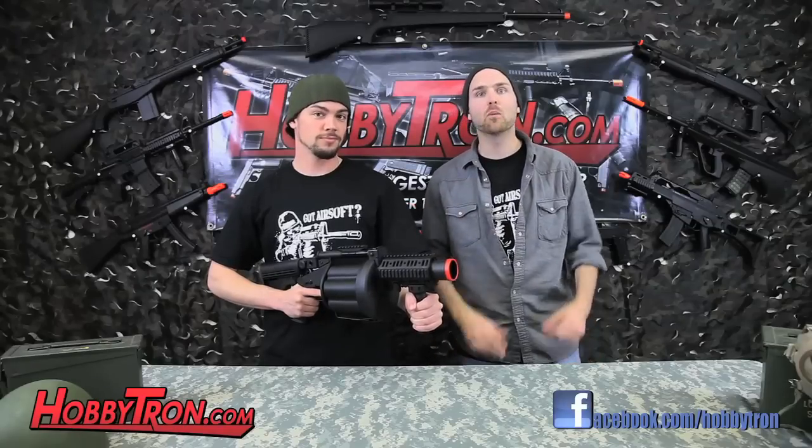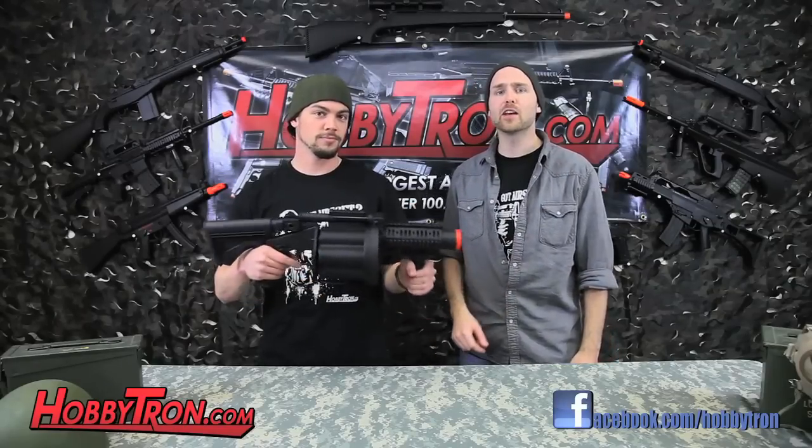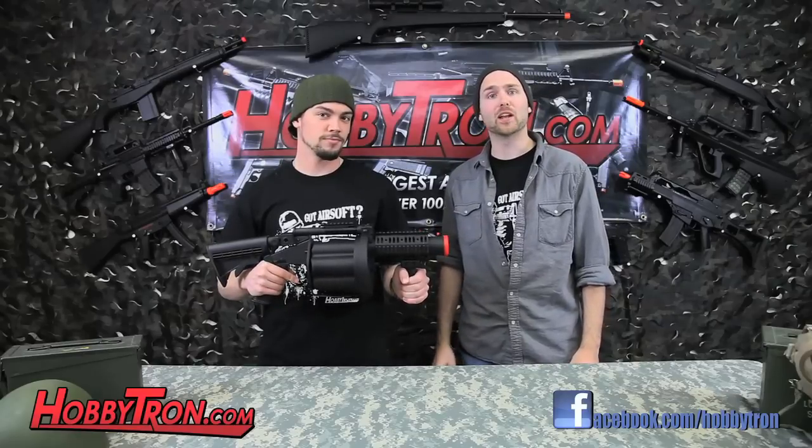Hey guys, Jacob and Johnny from HobbyChun. We're back with another airsoft video review. Today we're looking at the ICS GLM — that stands for Grenade Launcher Multiple.